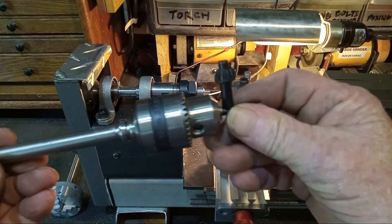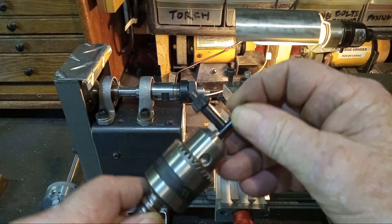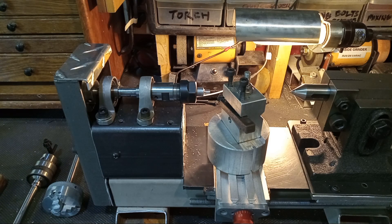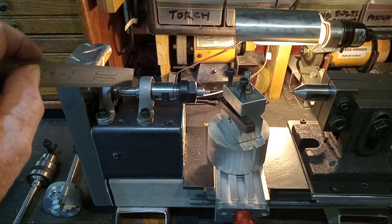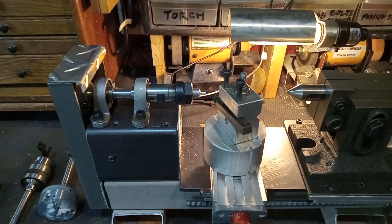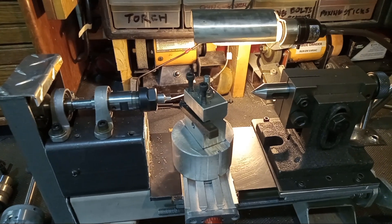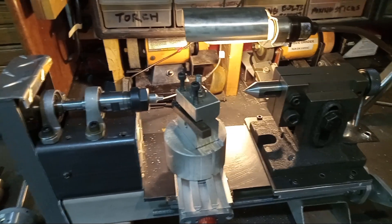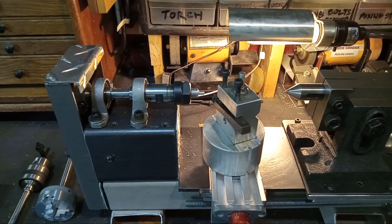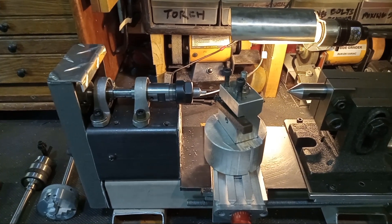I can also mount a three jaw drill chuck on there. All I've got to do is loosen up the set screws on the bearings and take the pulleys out — it's got a small timing pulley on it. The tail stock is something I had sitting around that I had ordered a long time ago for a project that didn't work out, but it works out for this.